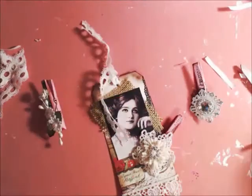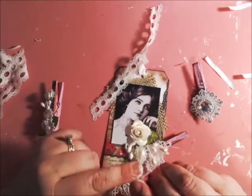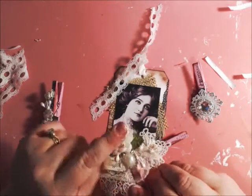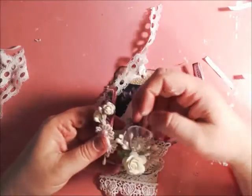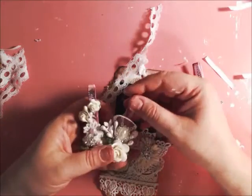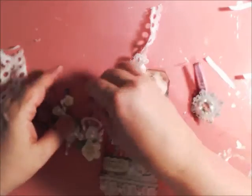These are absolutely perfect and beautiful for projects. They're available in a spray form, so they're complementary to most anything. If you're into shabby chic and roses and bling, I don't think you could ever go wrong.